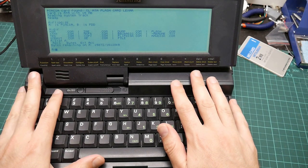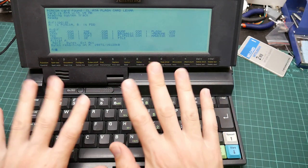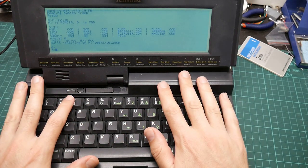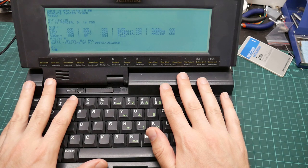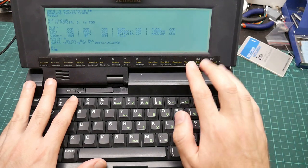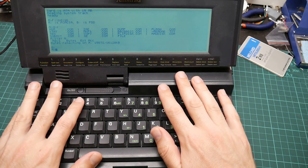So there you have it — CPM on a PCMCIA flash card on an NC200. I hope you thought this was interesting and more importantly useful. Links to CPM and the 3D printer file for the guide are in the video description. Please let me know what you think in the comments.